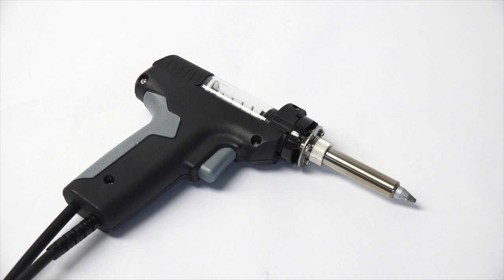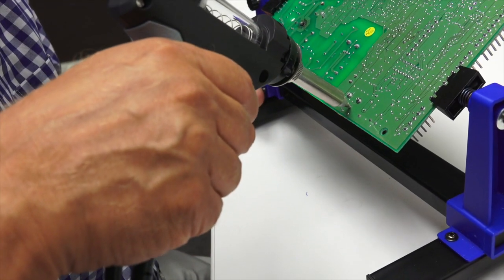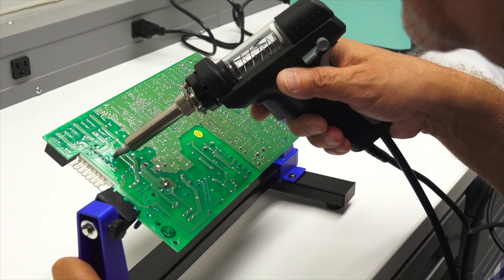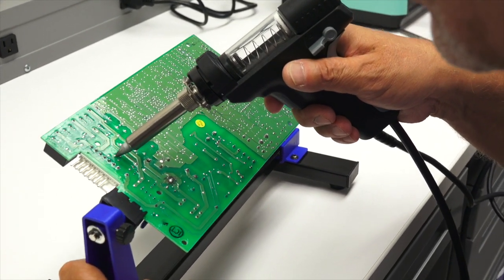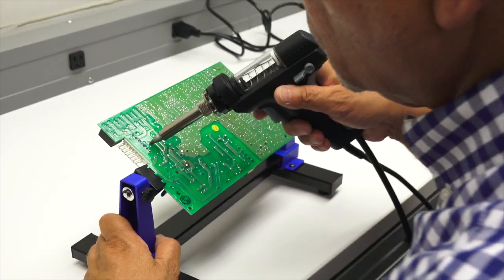The desoldering gun can heat up to 480 degrees Celsius at the tip and can quickly melt any solder. The gun also features a pump-action vacuum trigger. Simply press in the trigger and the gun suctions the melted solder into the storage chamber.